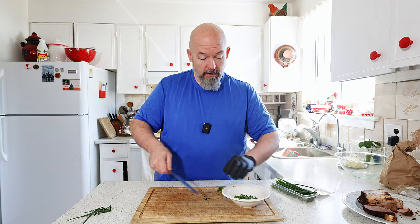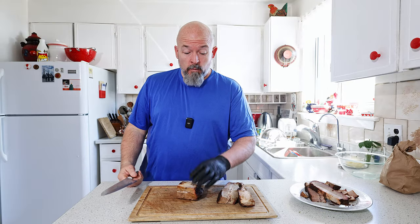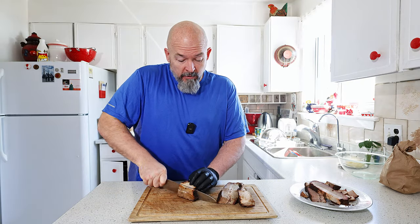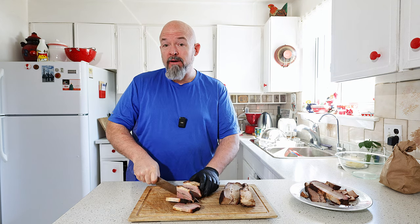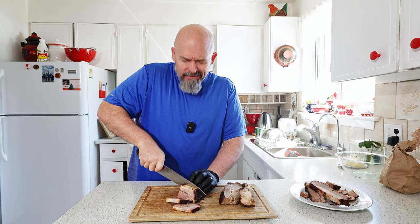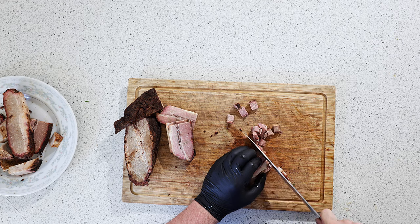We're going to use some of these in the crepe and then as a garnish. The brisket, we're just going to dice it up nice and small. There's no right or wrong way for this, but we want it small enough that we can fill the crepe very nicely. So just nice little dice like this.